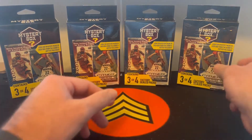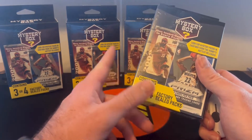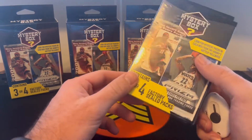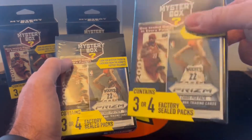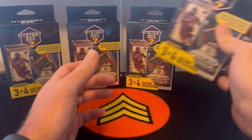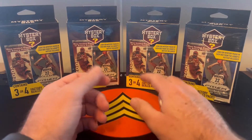Just a warning to the buyers: I have opened up a few of these already. They're not terrible — they're 30 bucks each — but just a warning: you can hear that one shaking, and then this one cannot. So the ones where they shake a little bit are going to have those three packs, and the ones that you cannot hear have those four packs.